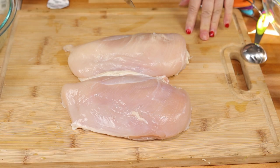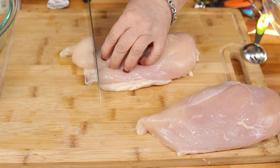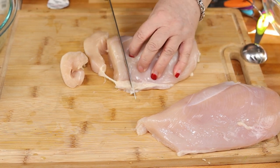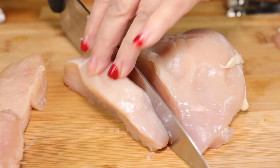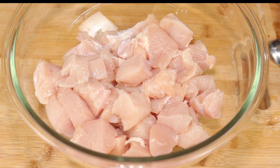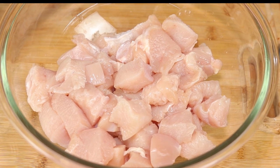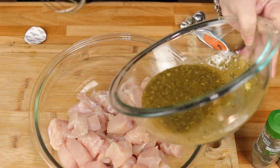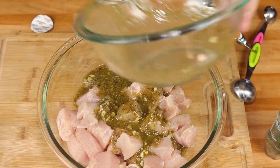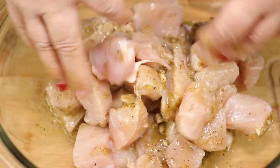You're going to need approximately two pounds of chicken breast and we are just going to cut these up into one inch cubes. Okay, we have all our chicken cubed up and in a bowl, and now I'm going to put the marinade inside.